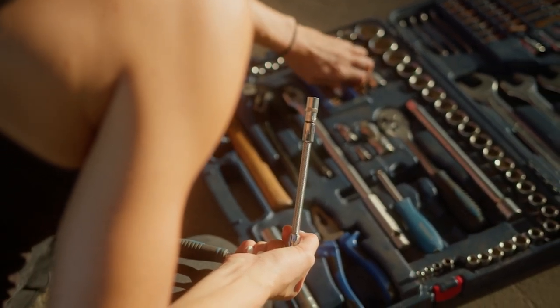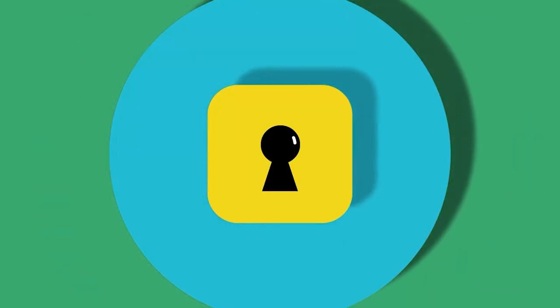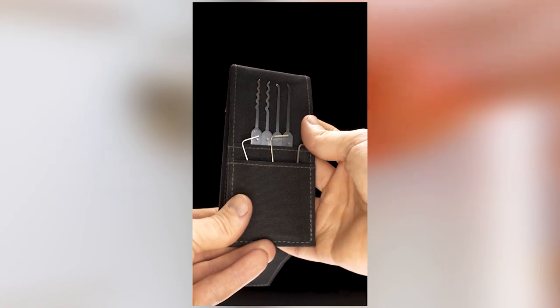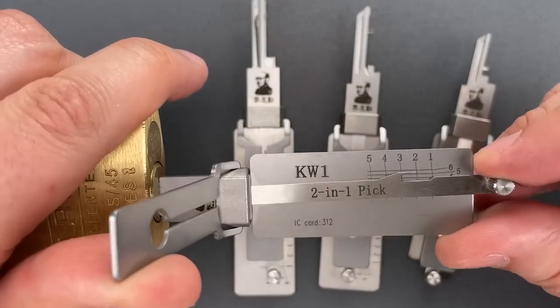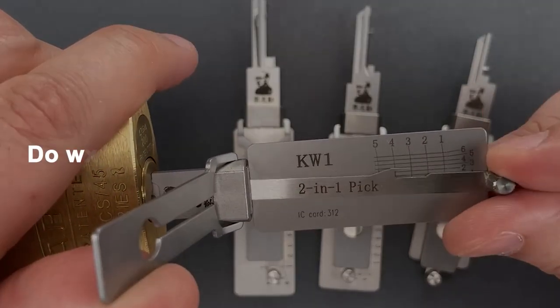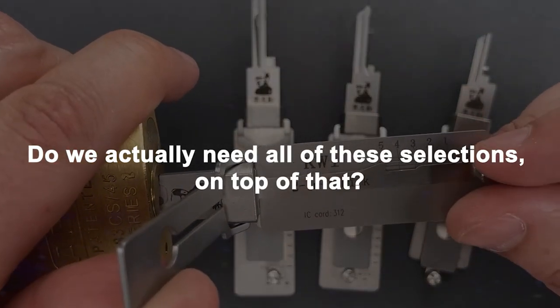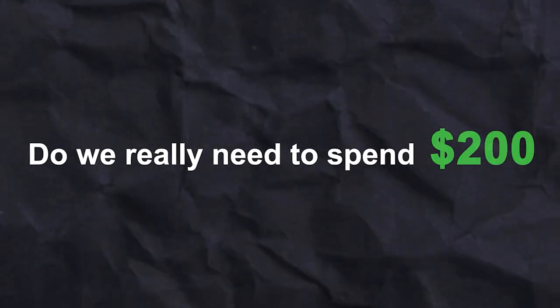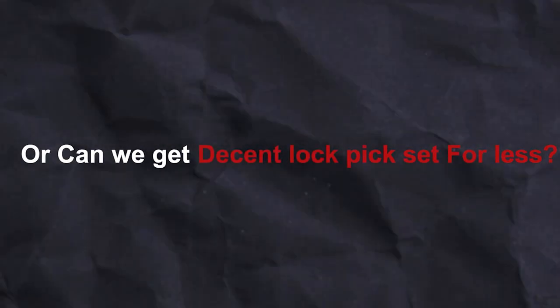Lockpicking tools are essential for any locksmith or security enthusiast. Many of us who are new to the field of lockpicking want to get our first lockpick set. However, the sheer volume of goods flooding the market can occasionally appear overwhelming. Do we actually need all of these selections? Do we really need to spend $200 on a set that includes every pick imaginable, or can we get a decent lockpick set for less?